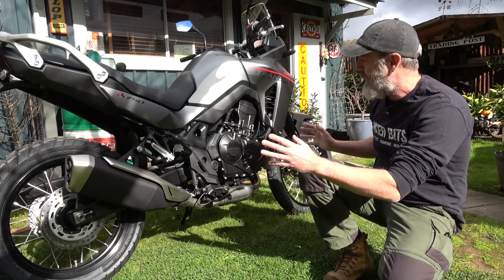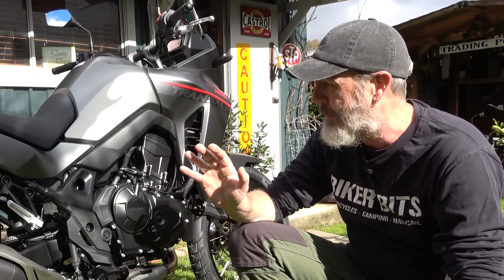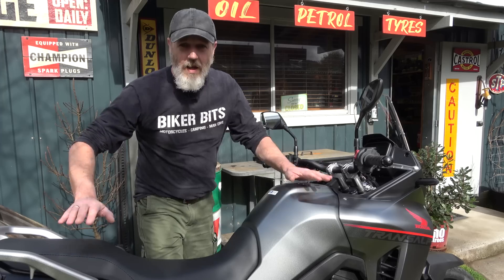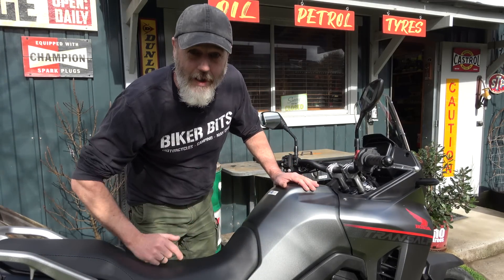It looks very much like an adventure bike. I think it's more on the road-side bias, but you know what I like to do — I want to see how capable it is off-road. Let me just run through some of the basic stats of this bike.